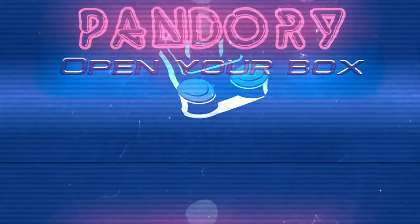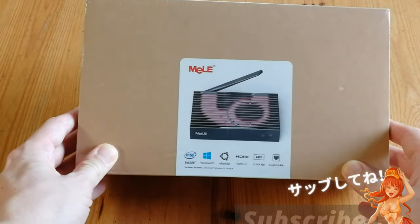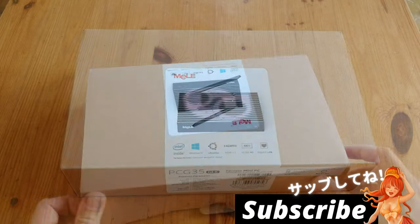Hey, welcome back! This is Emichicken from Team Pandory, and today we have another fanless PC by Meal. This is the PCG35GLK. Let's open her up.